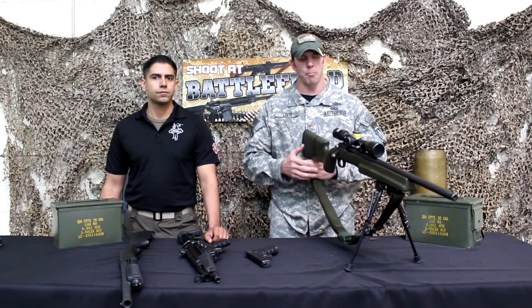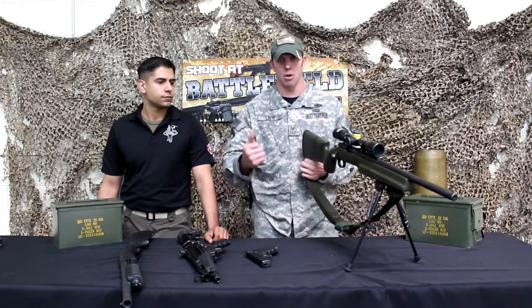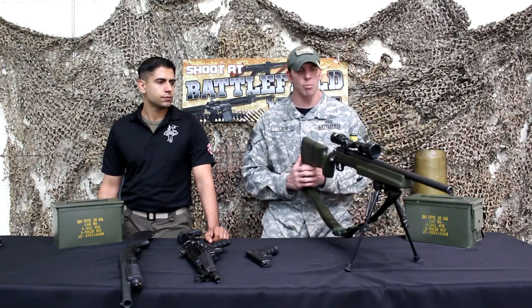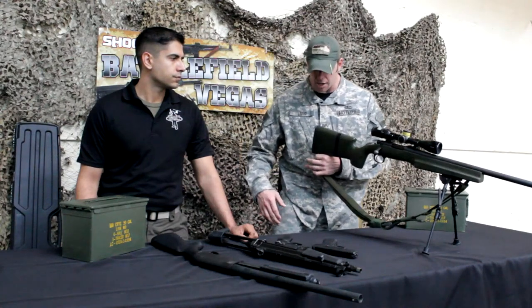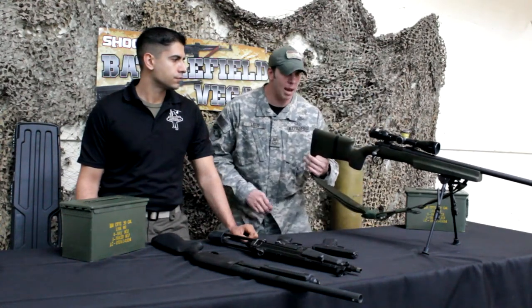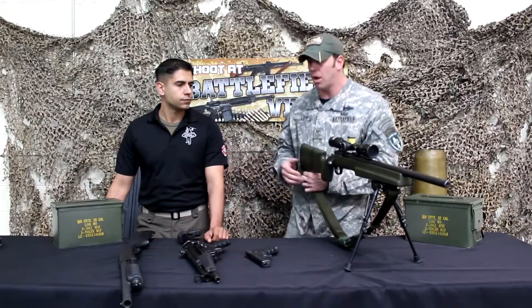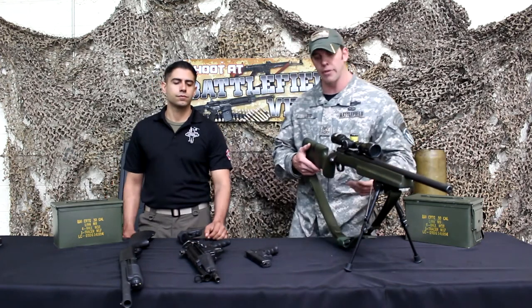When shooting this gun, we have a low bench on the range. So if you feel like you're squatting down behind the gun, instead take your firing side leg and place it straight back behind you to line yourself up straight with the gun. You'll be a lot more comfortable and a lot more accurate — much better than trying to hold a squat position behind the gun.